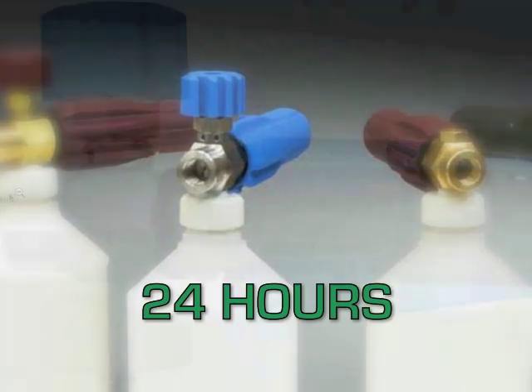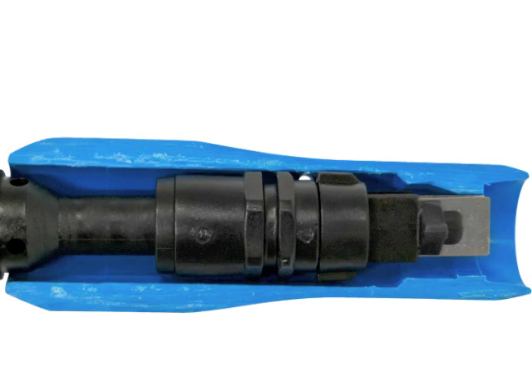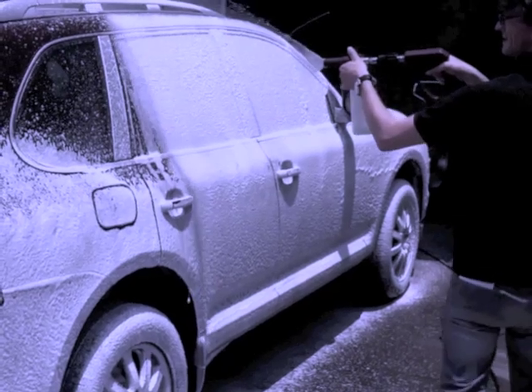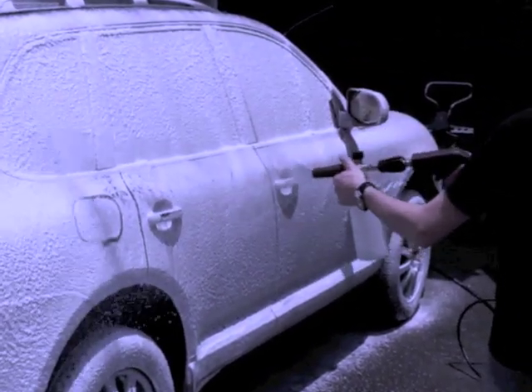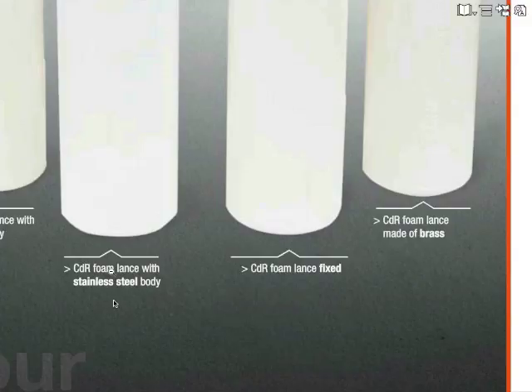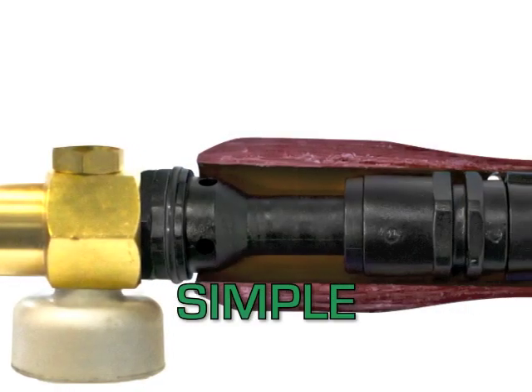The 24-hour foam lance with stainless steel AISI 304 body and POM delivery is ideal for all-day open car washes and for the food industry. This is the choice ensuring the most extended life of the lance due to the high quality of materials used in its most delicate parts, which can overcome the most aggressive chemical agents.